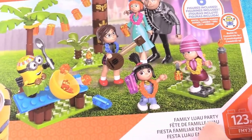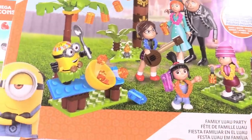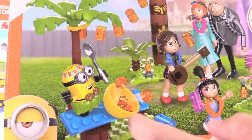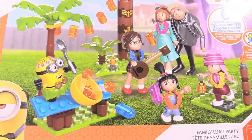I have the Family Luau Party pack — six figures included. It's going to have Gru and Lucy and the three girls and a Luau minion. That's pretty cool. So let's open these up and take a closer look.